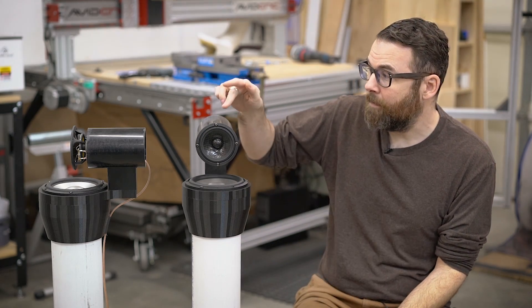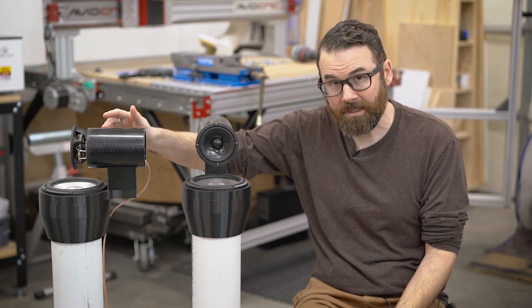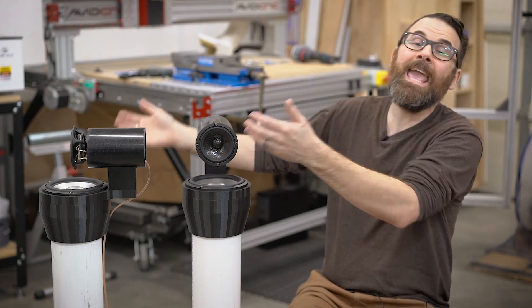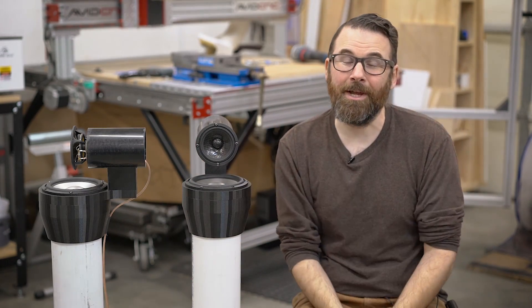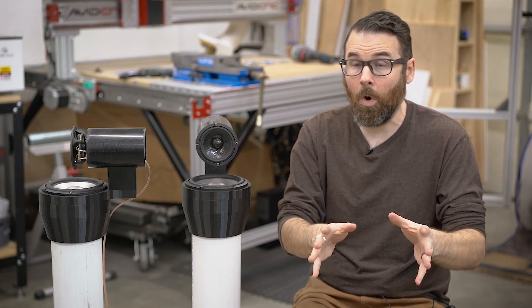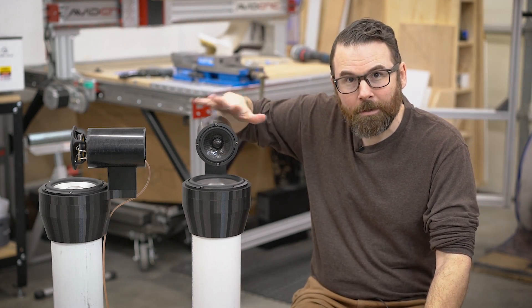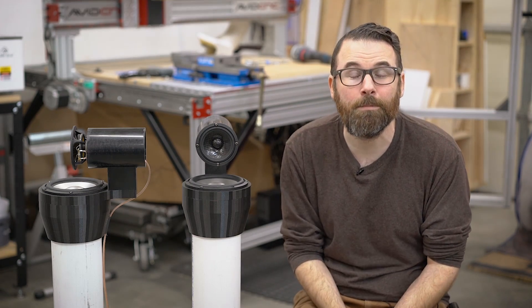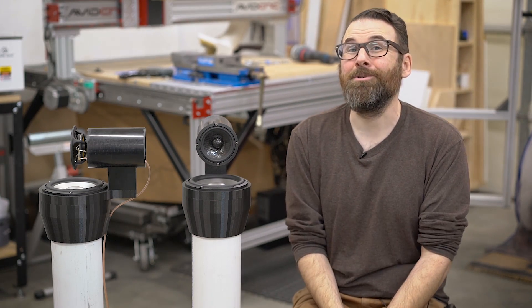What that means is you need an amplifier for every specific speaker driver. So this will have a four-channel amplifier and a DSP unit — that's the electronics I was talking about before. Not only do I have to build the speakers, but there's also going to be an outboard box that's going to house the DSP and the amplifier setup. So that should be pretty interesting.